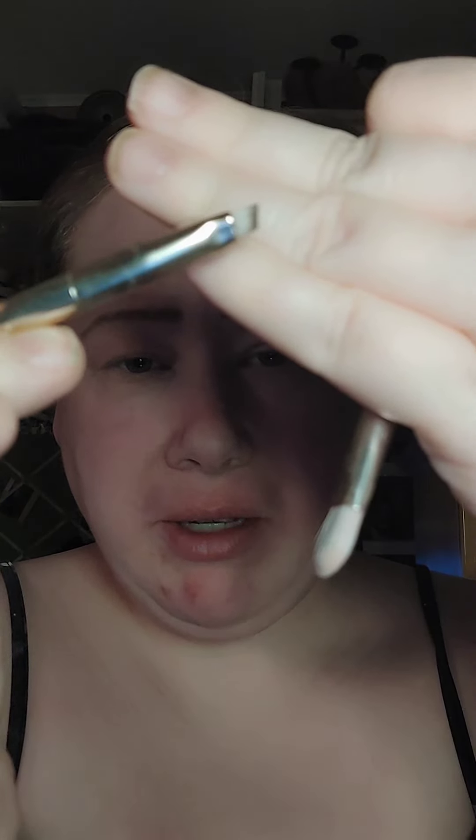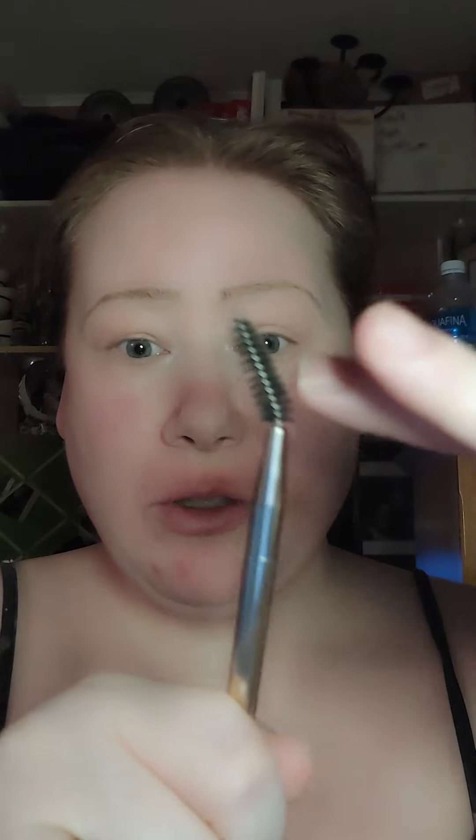I used both of these — well, actually I didn't use this end, but I did use this one and I really like it for helping with the eyebrows. It also has a nice edge to it, and of course the little spool to get all those little hairs. Without further ado, let's start in on the look.